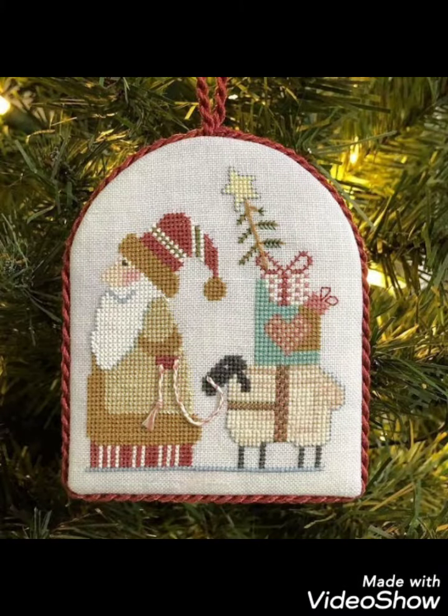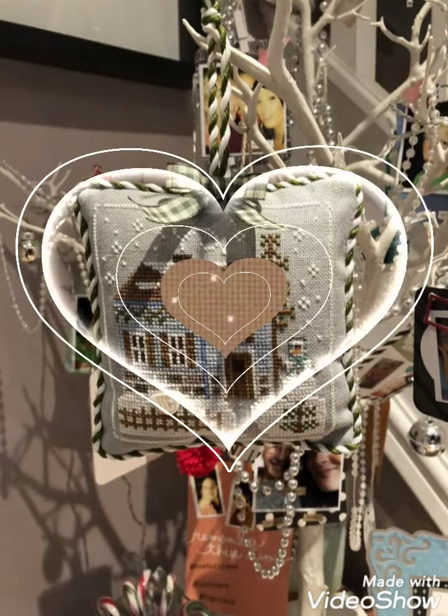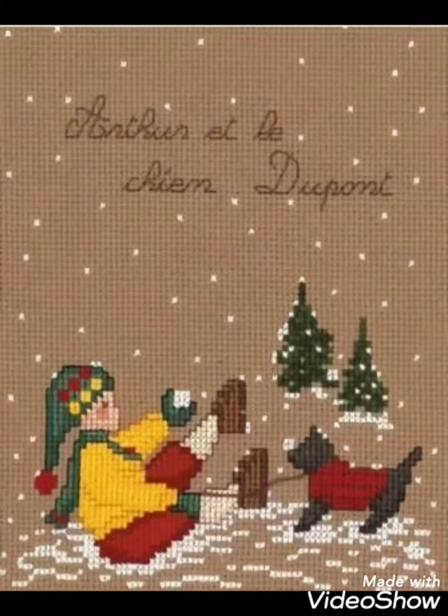Ideas like pillow covers, cushion covers, wall hanging ideas, and wall photos — decorate your home with these ideas. I hope you like these ideas. If you do, please encourage me by subscribing to my channel, liking my video, and sharing it with your friends and family.